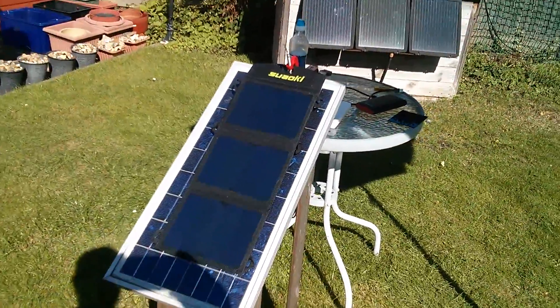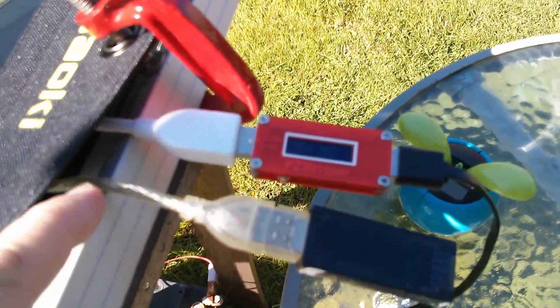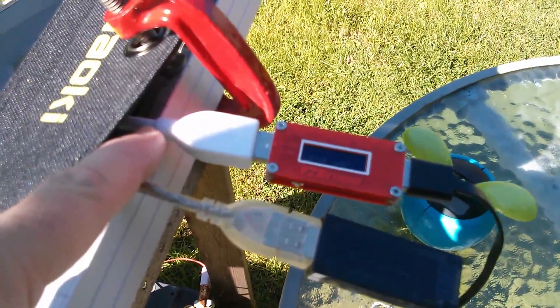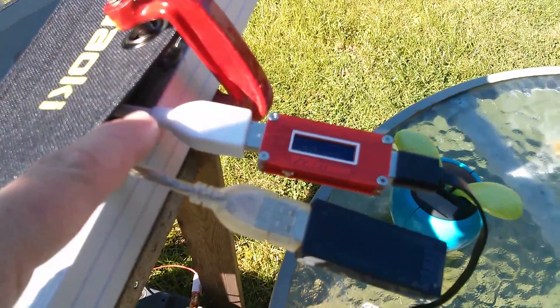The panel's in full sun, and I've got two power monitors on here now, because one socket has a theoretical maximum output of 10.5 watts, but there are two sockets, so conceivably you could draw 20-something watts. Let's see what we've got.